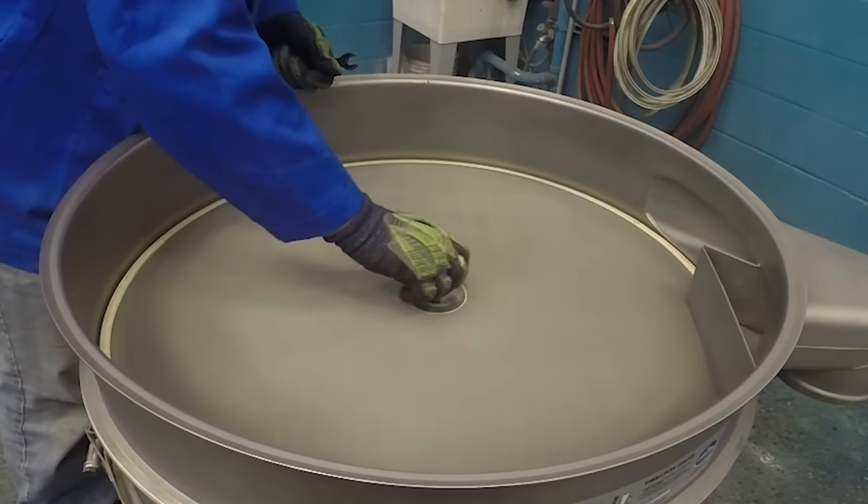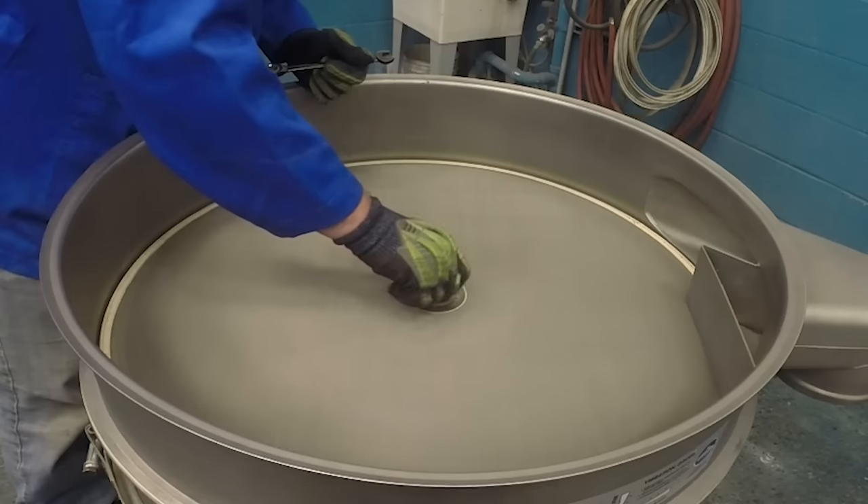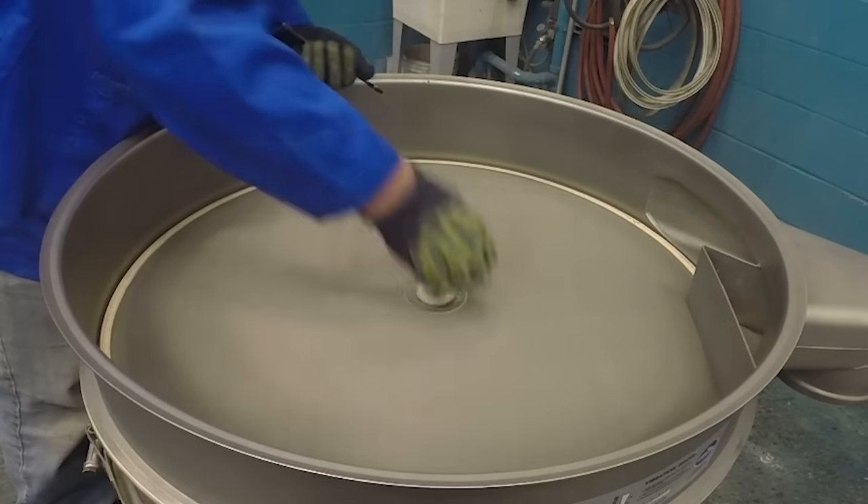If your separator uses a standard center tie-down, loosen and remove the hex jam nuts, then remove the washers.